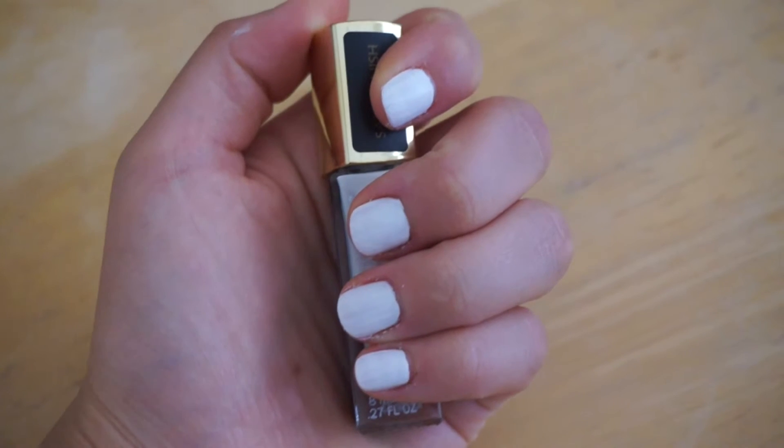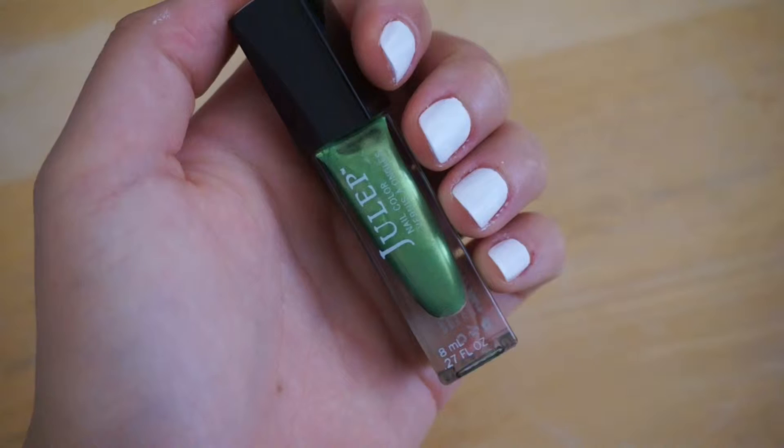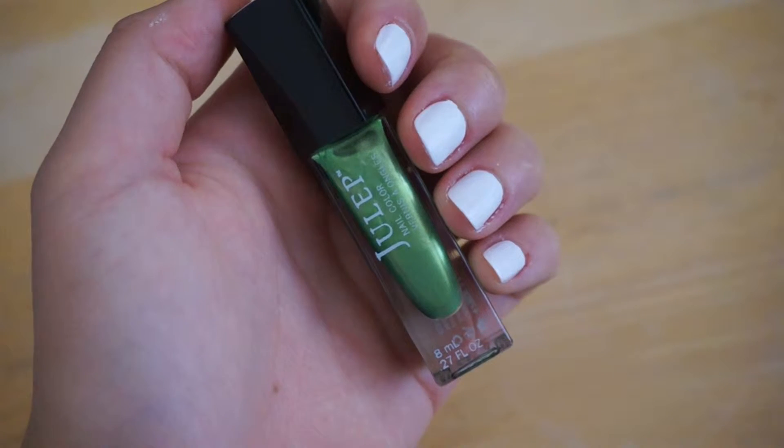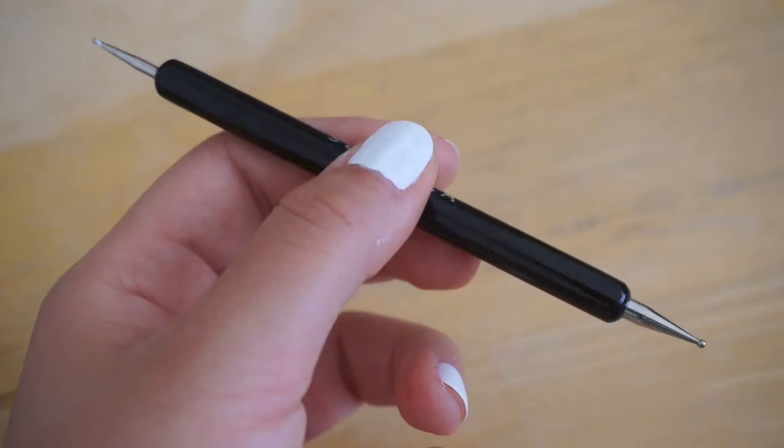For the second look, you're going to paint your nails all white again and let them dry completely. You're also going to need to grab a neon green polish, a neon blue polish, and a dotting tool.